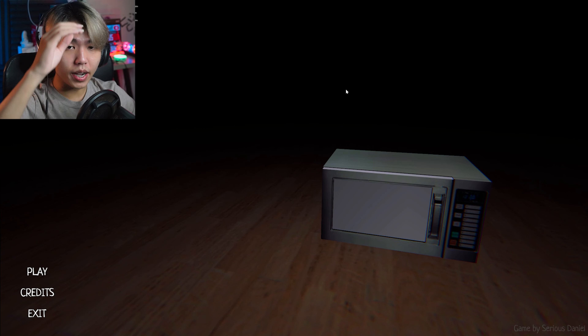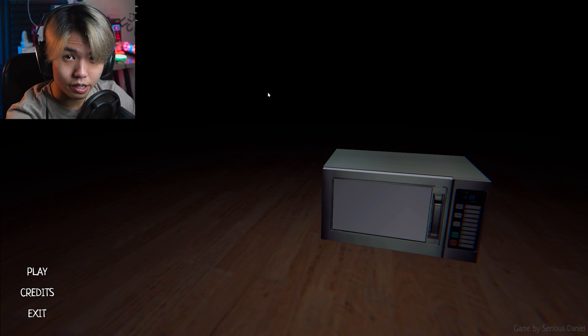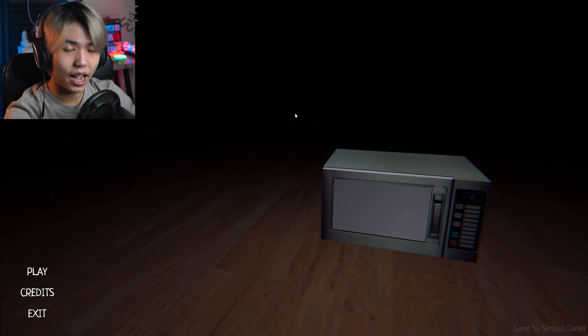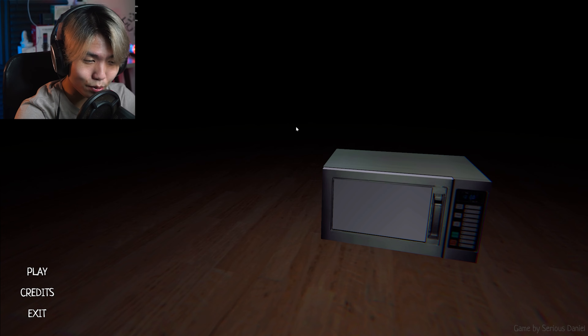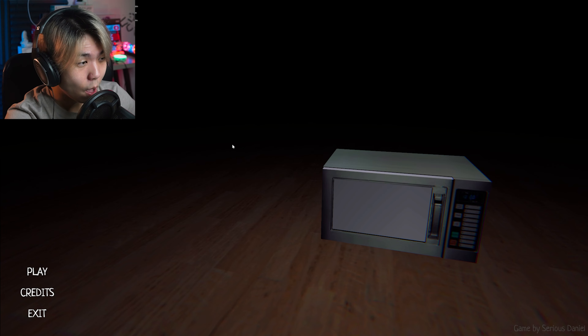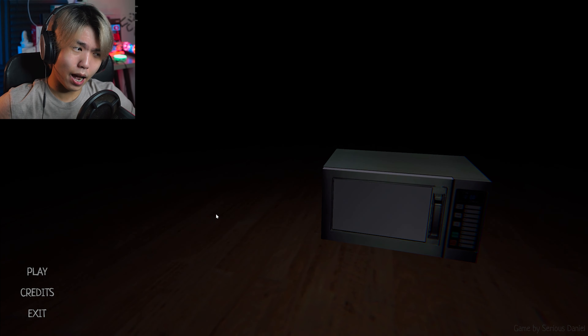Welcome everyone back to another new fresh video. Today we're looking at The Microwave Paradox, another indie horror game. This time it's gonna be about a microwave — why is it so special? I don't know, but we'll see about that. Let's go ahead and hit play.